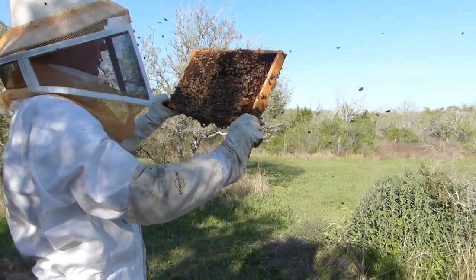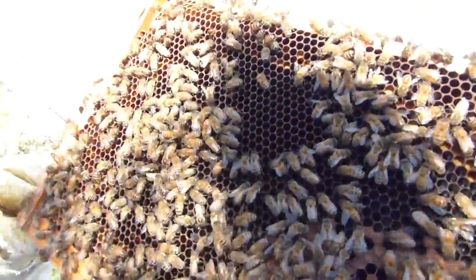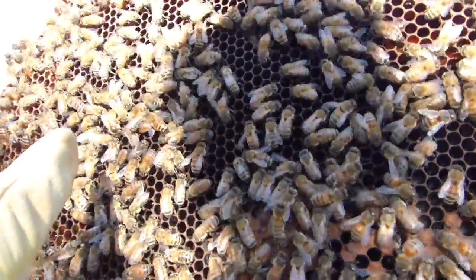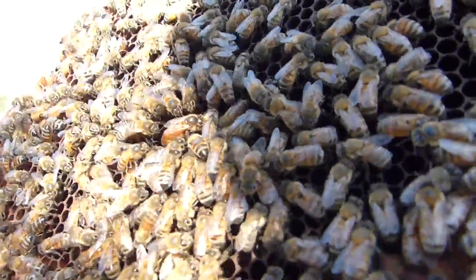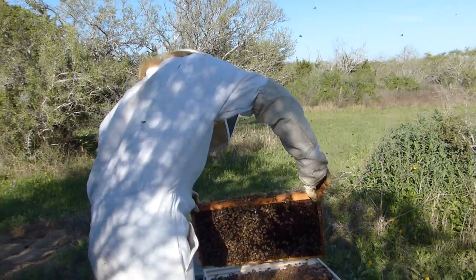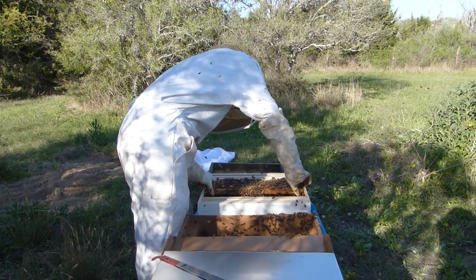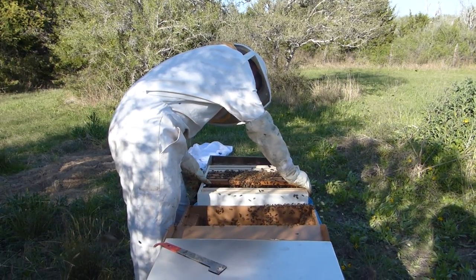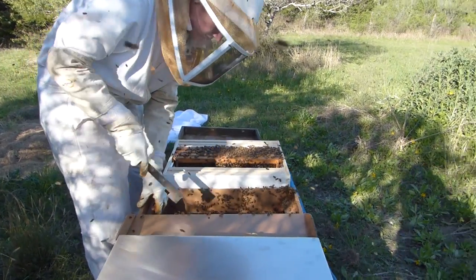We haven't seen any queens yet — wait, is that the queen right there? Let me get a good shot of her. See how they're gathering around her? Right there — I don't know if you can see her, but she's in there. She's pretty; she's a very golden color. That's good. We didn't see her in the other hive, but that's okay — we did see eggs and brood and hopefully we didn't lose her or squash her in the transfer.